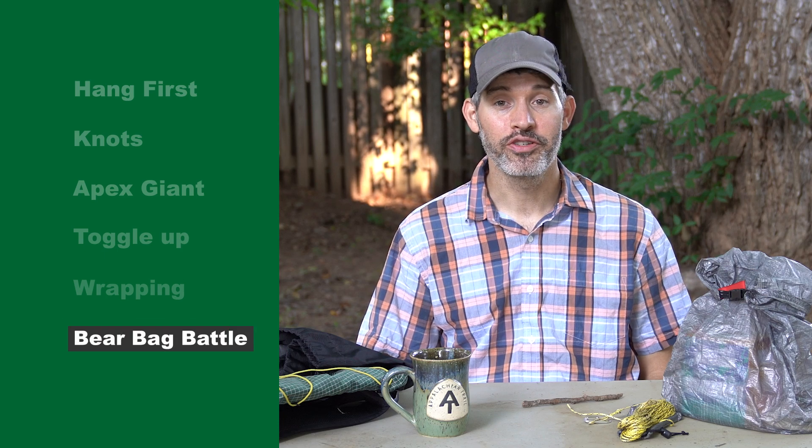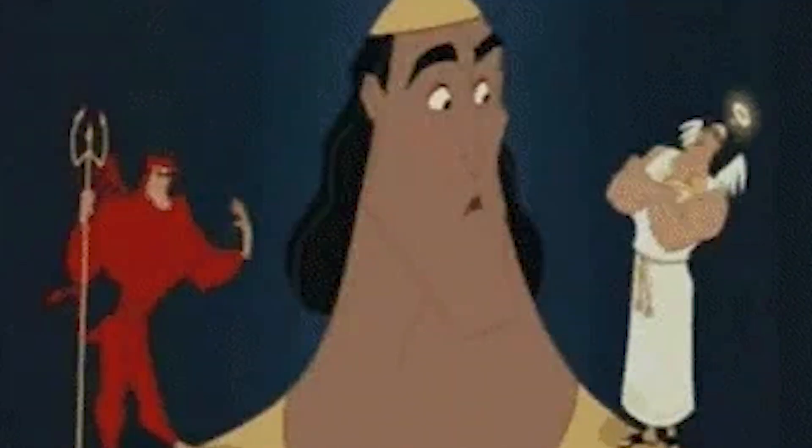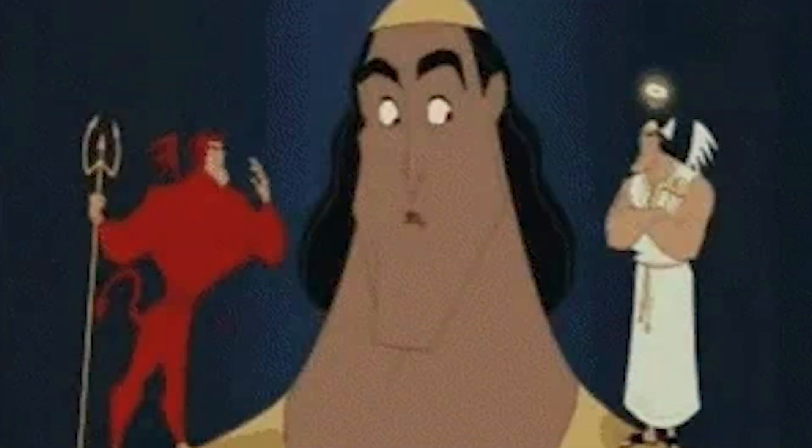Bear bags can be a really controversial subject — there are strong opinions and differences for doing different techniques and styles. So why don't you help move the conversation forward? Leave your tips and tricks below in the comments.